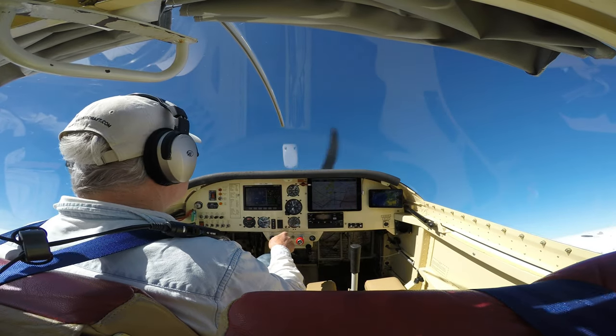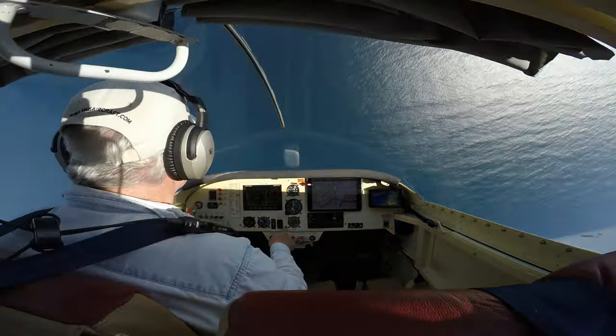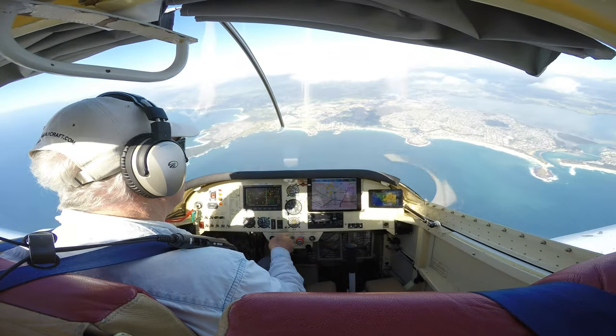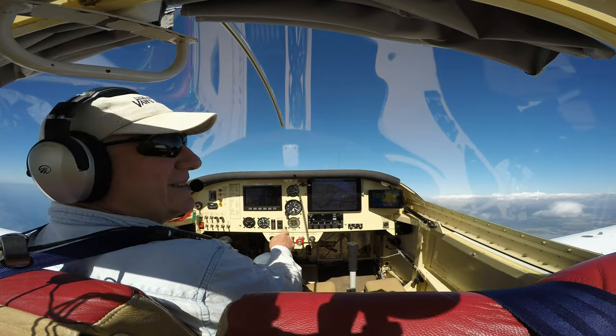60 knots. Stalling. Back. Rudder. There she goes. Neutral. Opposite rudder, elevator forward. That was pretty gentle. I was surprised how gentle that was - I was so scared of that.